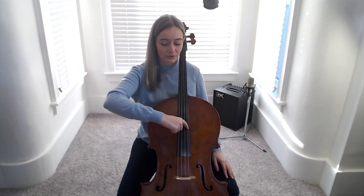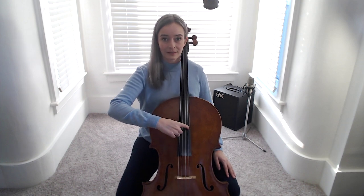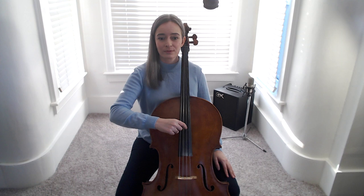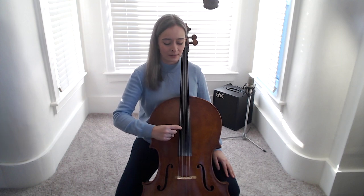Plucking the furthest to the left, thinnest string, and singing: ants, ants, ants, digging in the dirt, dirt, dirt, going underground, ground, ground, carrying their cellos, cellos, cellos.